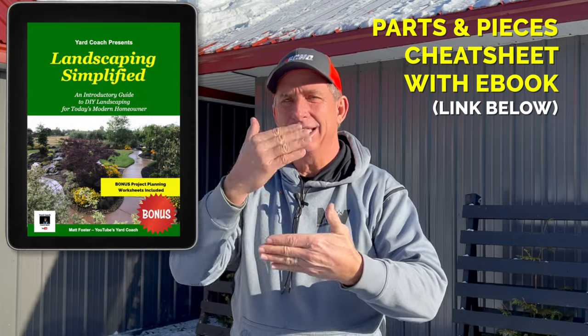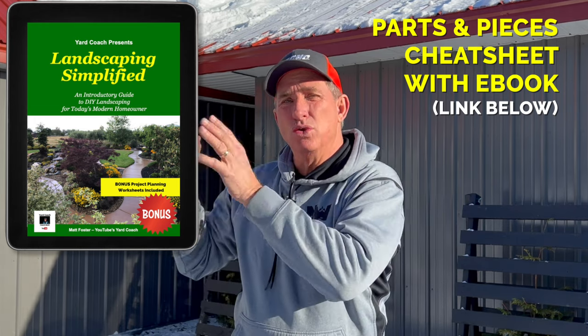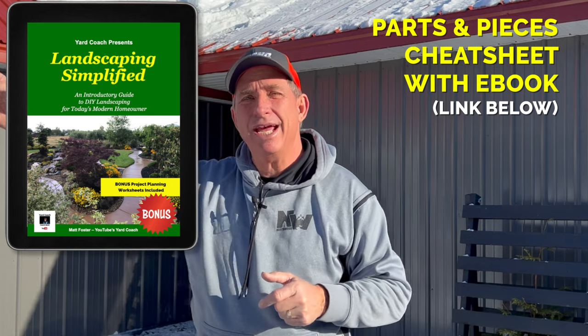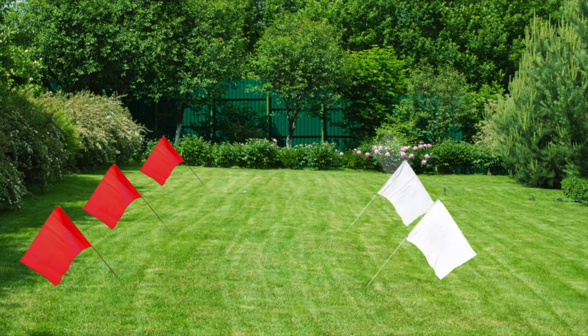One morning when you decide to execute this, you're going to have a list of parts and pieces you'll need. That list derives from going out with your little flags and marking where your heads need to be. Maybe it's going to be three colors, four colors, or six colors depending on lawn size. You'll know once you start putting flags in the ground. Always buy more so you don't have to make a mid-project store run — you can always return unused portions when the project is complete.